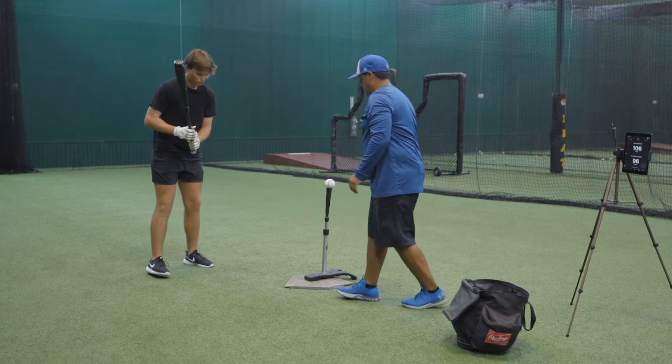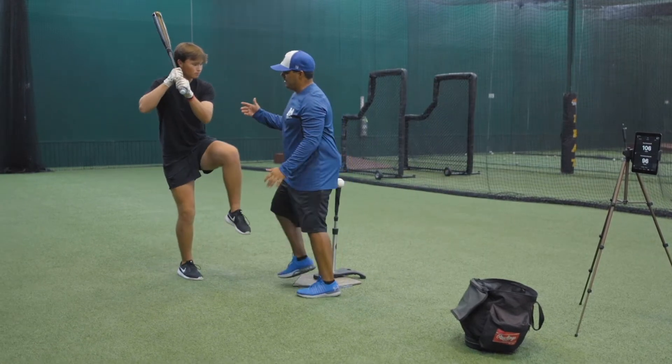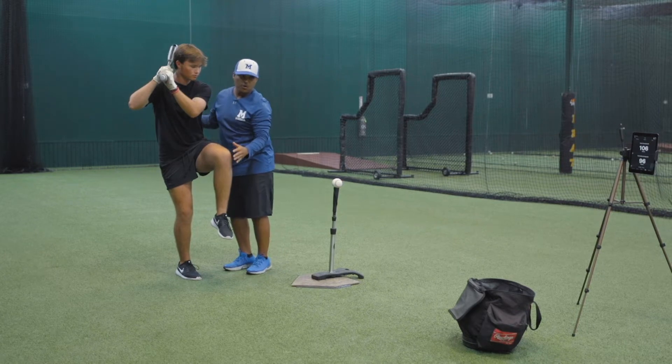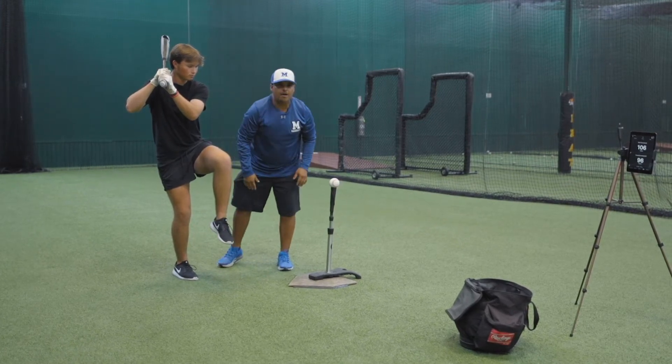Go ahead and do it. Get close to the ball. What you want is the athlete to be able to cut this cold right here and be able to hold this position while maintaining the weight at the bottom.